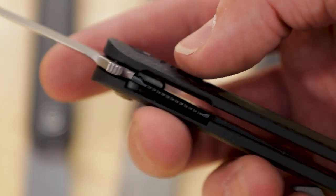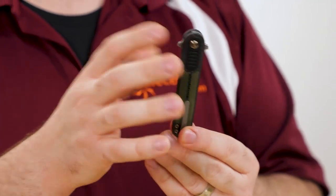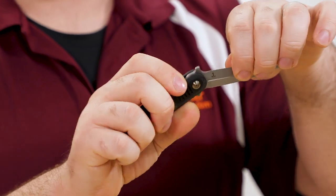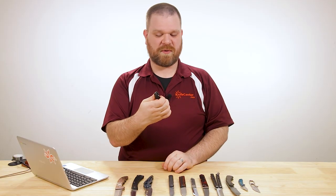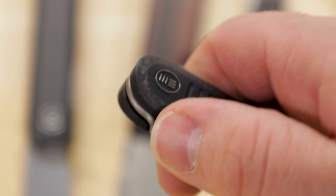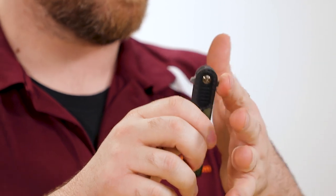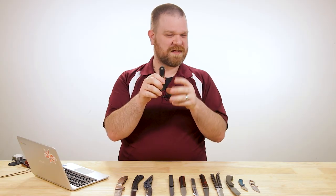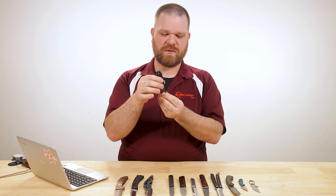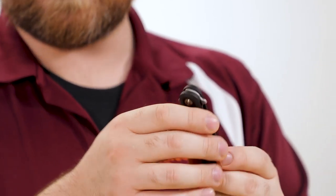It's got a liner lock housed in there to keep things secure, and a nice milled pocket clip — it is single position, right side tip up only. It flips really nicely; again it's a WE, it's got ball bearings. With these double quillons or double guard right here you could do a few different opening methods — I tried to front flip right there for the first time on camera and it didn't work very well. You could also try pocket deploying it kind of like an Emerson wave, but it's a little finicky — part of that is due to the fact that it's not really a big hook here, it kind of slants out. So your mileage may vary on that.